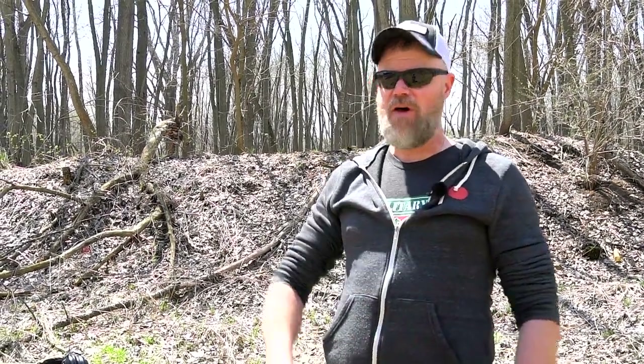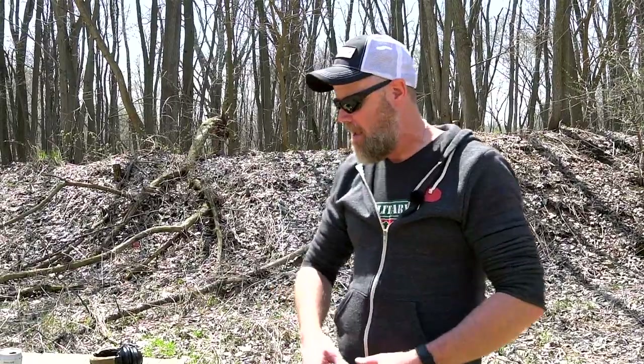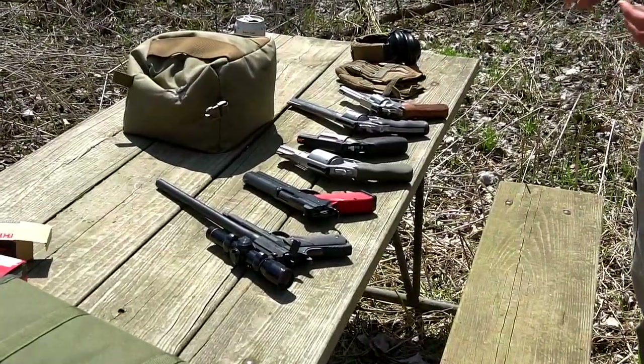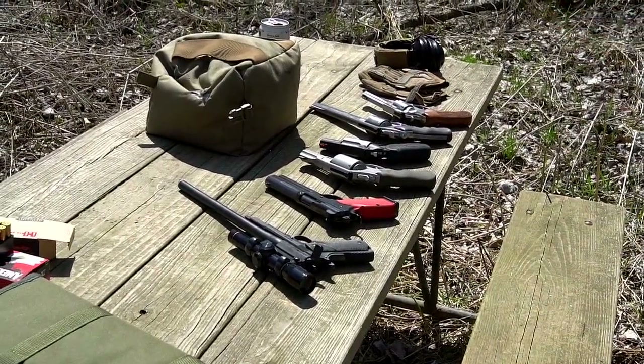Hey guys, welcome back. Today we're going to have some fun — we're going to mix in some redneck science with a little bit of real science and play with some very powerful handguns. A lot of you have asked why we don't see more revolvers on the Military Arms Channel. Good question — I'm not a huge revolver fan, but revolvers can do some pretty cool stuff. We've brought out an eclectic mix of what we're calling hand cannons.